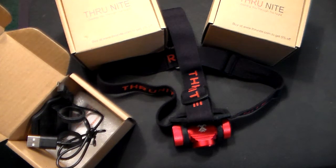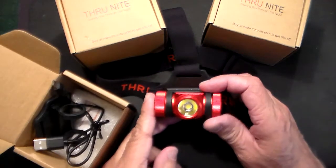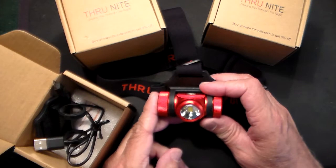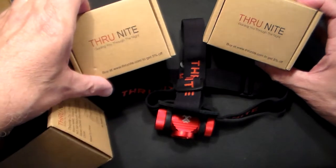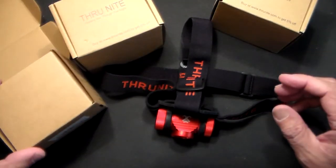Gun Collector 007 here and it's giveaway time. It's been a while since we've done a giveaway, so we're going to do a double giveaway — giving away two of these ThruNite rechargeable headlamps. This is the demo one here, and then we have two fresh unboxed ones right here which I'll be mailing directly to the winners that we pick in a week or so.